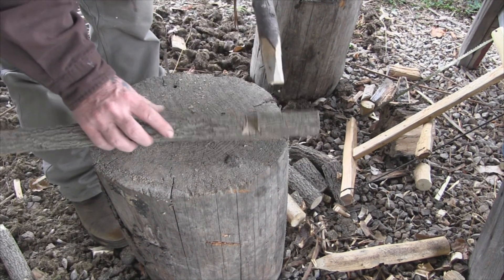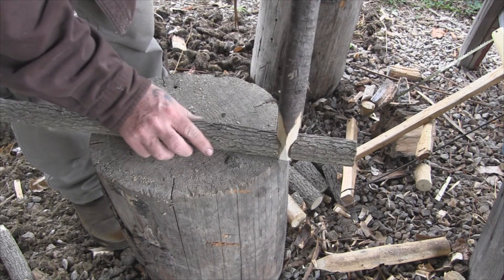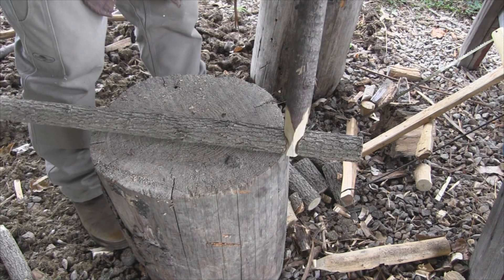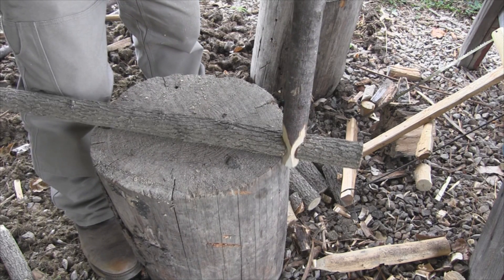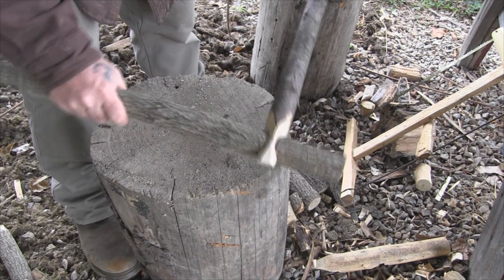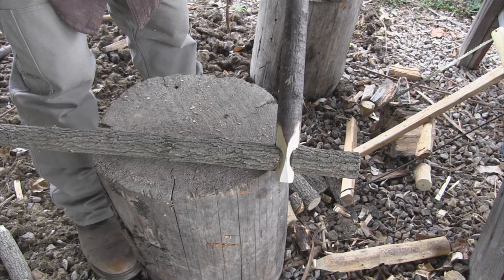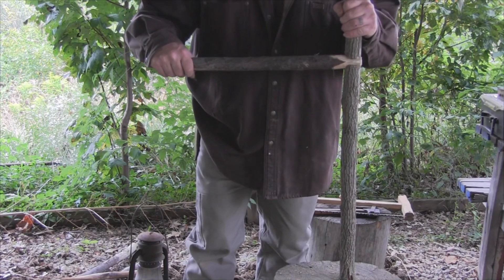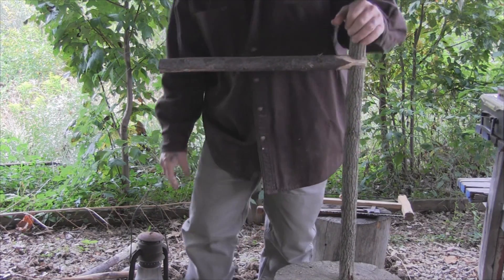Let's take our two pieces and join them together. We'll hang it off to one edge here just a little bit so we've got room to pound. We'll get our axe and pound that piece in solid, giving us a solid joint right there. Now we have a really good structural joint that we can put a lot of weight on and it's not going to hurt it.